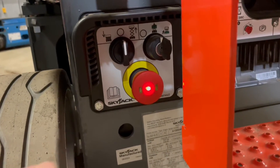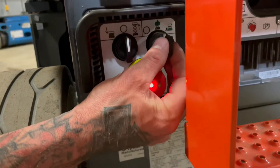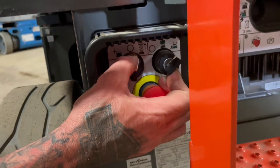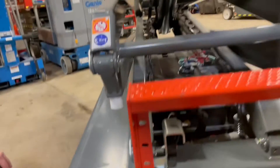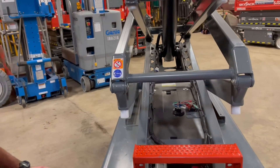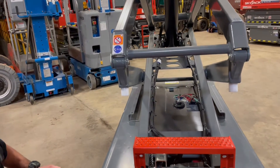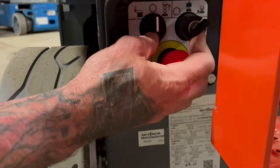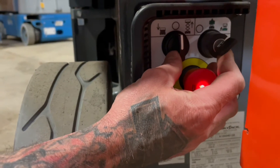Now to raise and lower this machine from down below, you're going to take your key switch all the way to the right for function enable — hold it. This rotary switch to the right will lift. Key switch to the right is your function enable, and this rotary switch to the left is going to be lower.